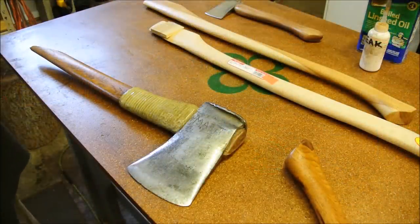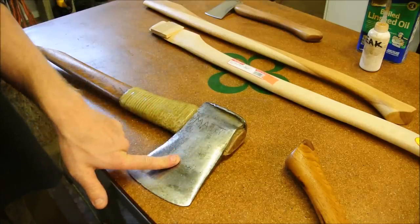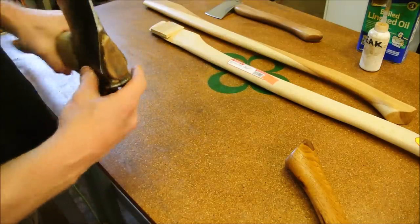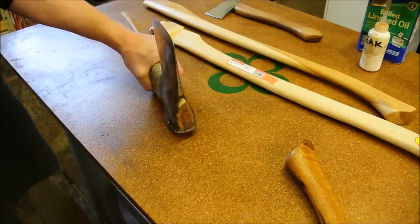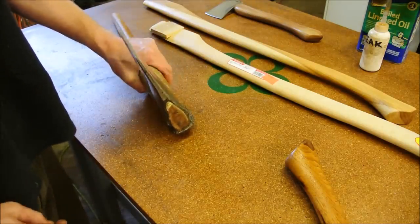Why? Well, to start with, this is a very heavy head. And I don't like a maul. I said that in the last video that it's just clunky and crude. And this requires a little bit more technique to split with.